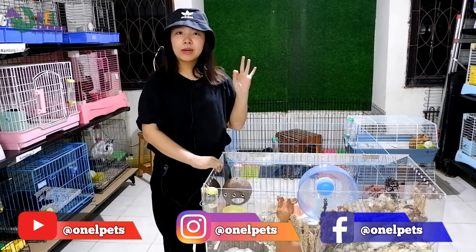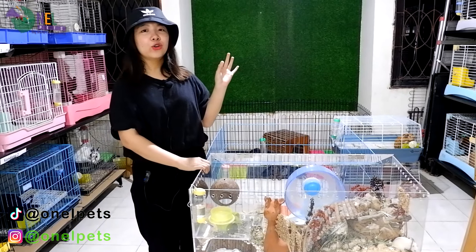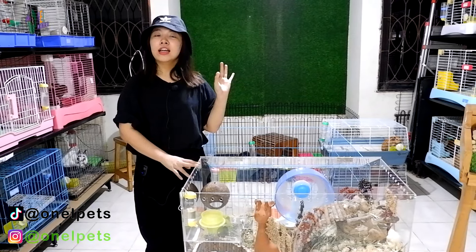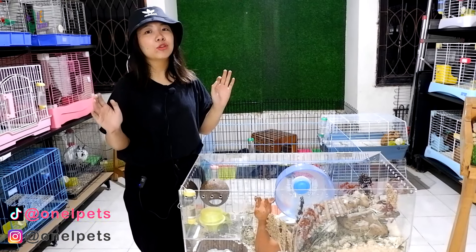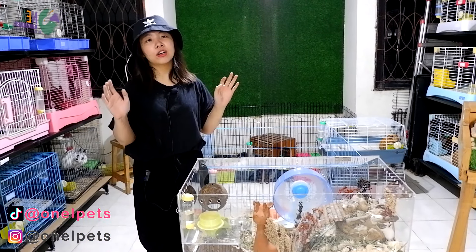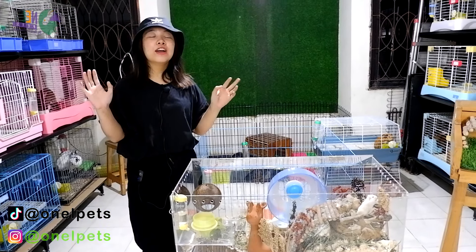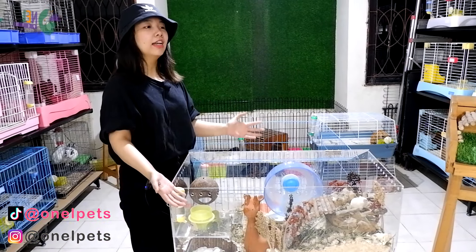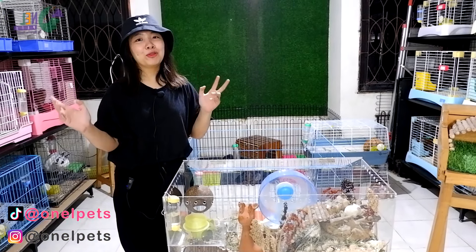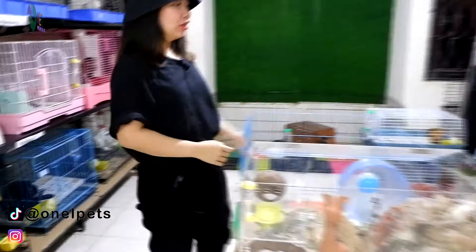Selain itu kita juga ada makanan hamster. Sekian video dari Onelpet tentang hamster. Mungkin next Onelpet akan bahas lagi tentang bedding, penyakit, atau yang lain. Semoga bermanfaat. Jangan lupa dipraktekkan, jangan lupa subscribe YouTube channel Onelpet. Like, comment, dan subscribe. Jangan lupa, bye-bye!